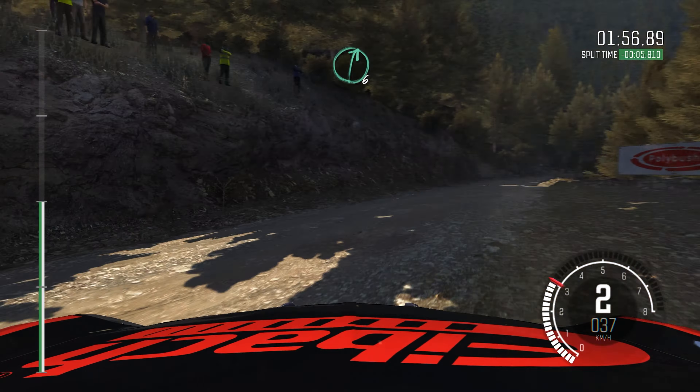And right 3, long, don't cut. Opens over crest, 60. Care right 6. Into left 5, don't cut, past junction.